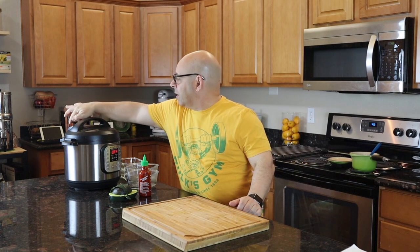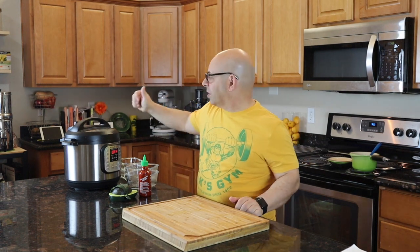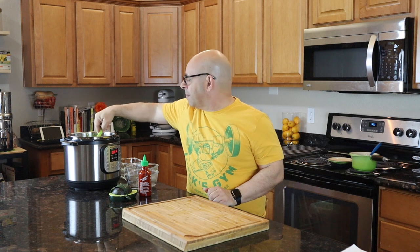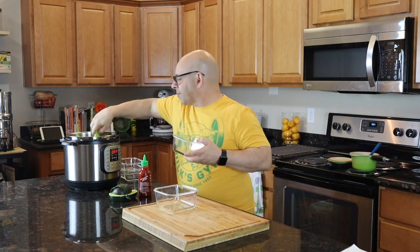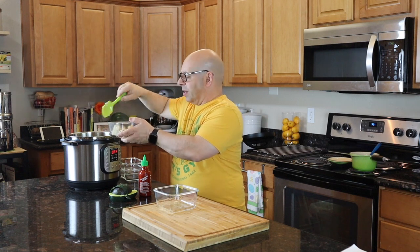I'm going to let the rest of the steam out here — there's no more steam, which is a good sign. There's a little thing on top of the instant pot; when it drops it's safe to open. I love the instant pot. I always hate opening it because I think it's going to explode. Alright, just like in the video where I showed you how to make the rice, I've got perfect instant pot brown rice. I'm going to spoon some of that out and make some meals out of this.